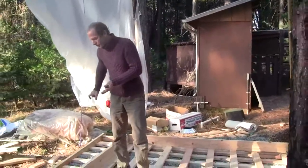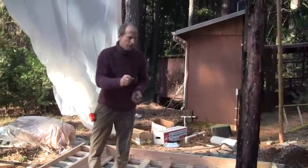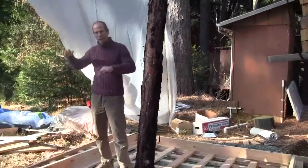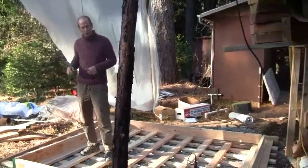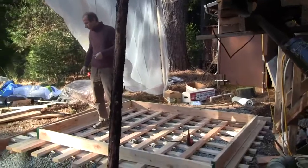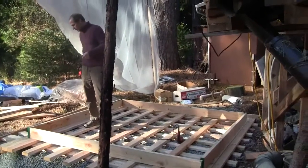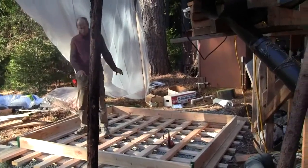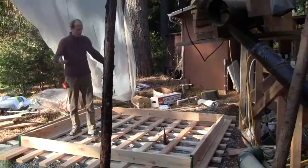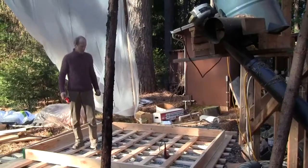Outside of that will be a framed wall that goes all the way around with double top plates. But the most important thing is the base and how this base is constructed, and so this video is going to show that before it's all covered up and you can't see it.